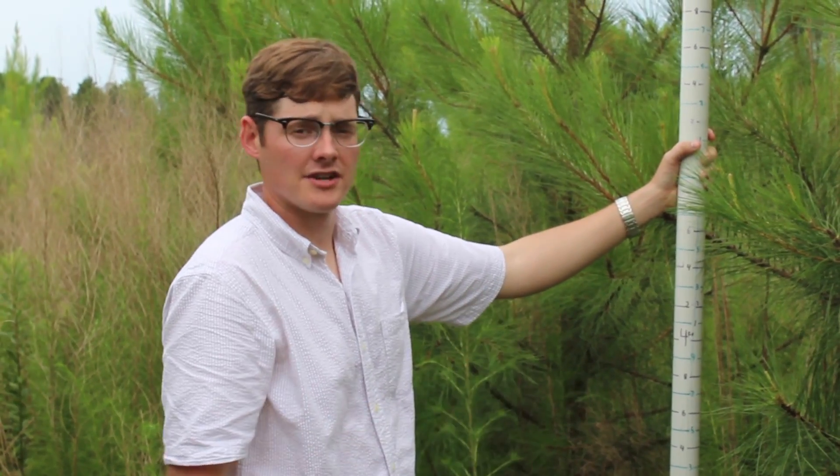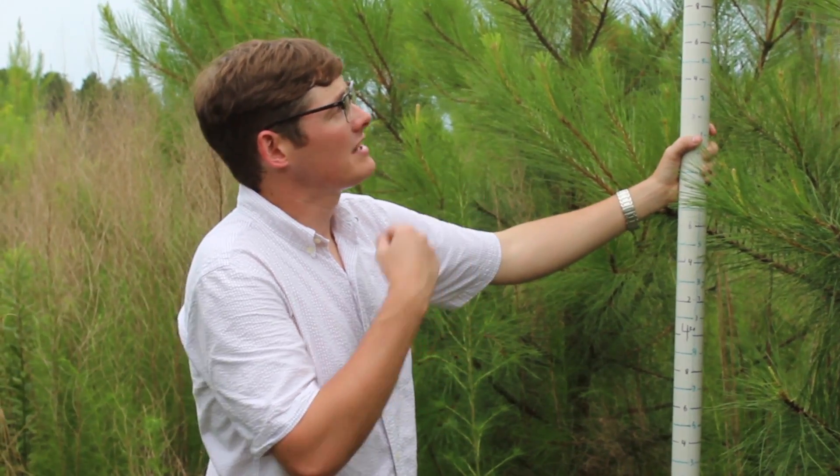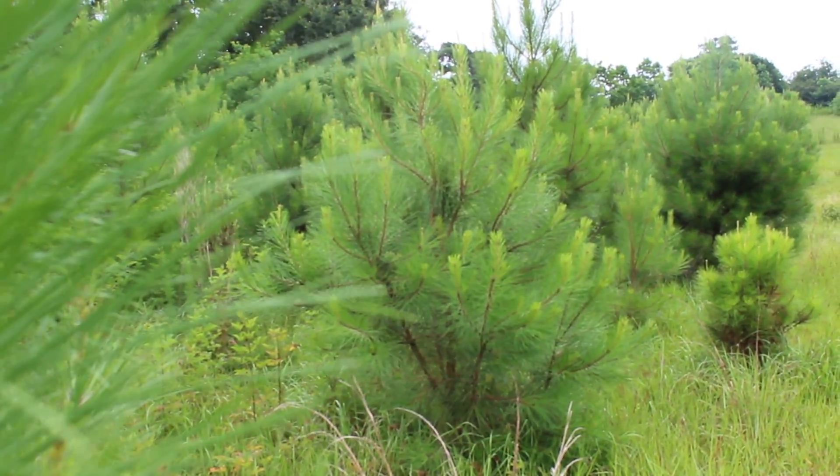Now we're in our highest concentration gradient — that's the 12 to 14 ounce per gallon range. If you'll notice here right next to me, this is a 10 foot pole I've got and that's about a 12 foot loblolly pine tree. As you can see, Summa Grow works, and from now on Summa Grow will be part of my management practices.